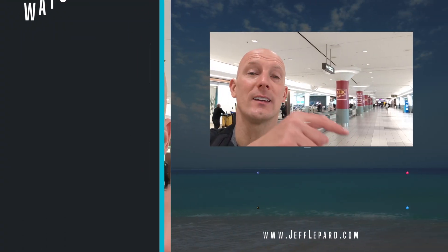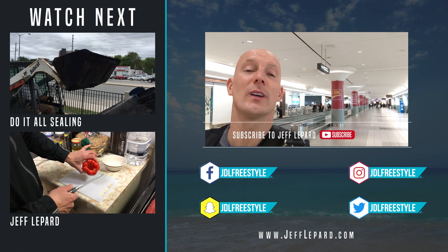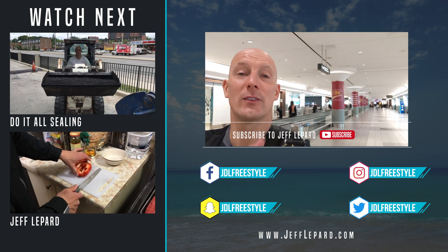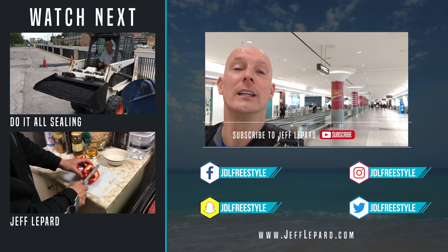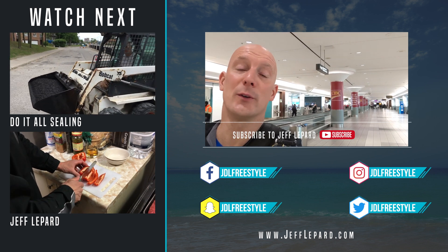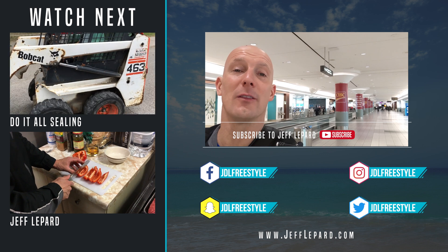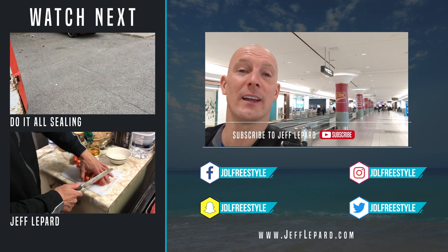So those are the top 10 ways to help protect yourself from the coronavirus. Thank you for watching the video. Don't forget to hit the subscribe button, turn on notifications, share the video, give us a thumbs up, and leave a comment down below. Let me know if you're traveling anywhere in any of the affected areas that might have the coronavirus. We'll see you on the next video.